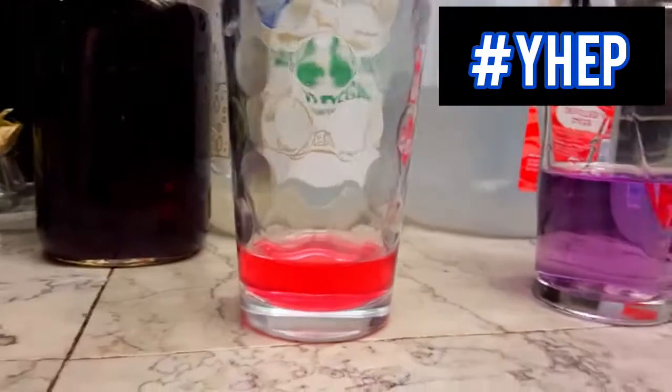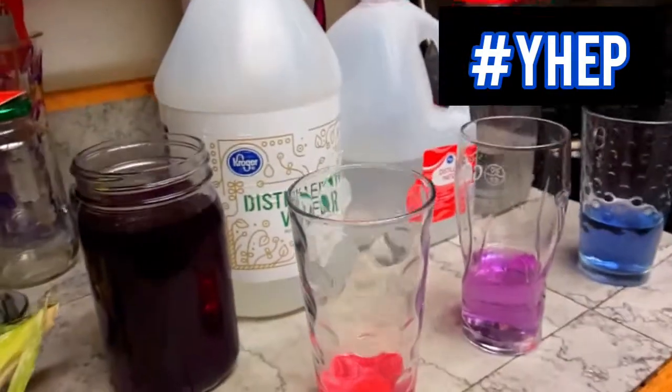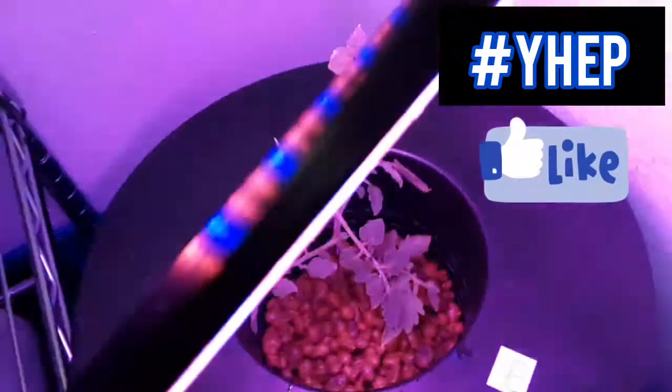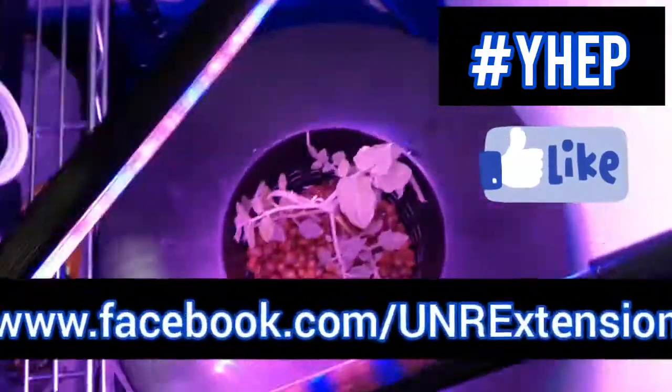Congratulations! You just made your own chemistry lab equipment from plants you can grow at home. You can also try this recipe with red grapes, plums, pluots, red apple skins, pomegranates, and even dark red rose petals and see which of these gives you the best results. Keep experimenting, plant fam! And don't forget to follow YHEP and other Extension programs on Facebook at www.facebook.com/UNRExtension.